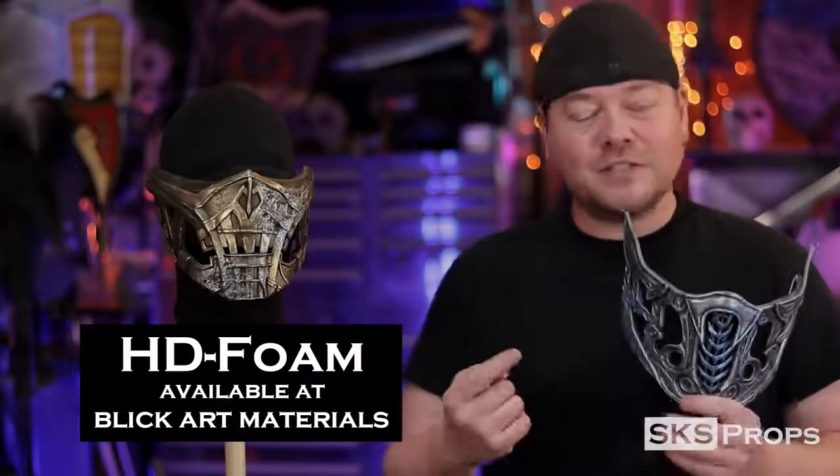Now this mask is made all out of my HD foam, which you can find over at Blick Art Materials. And just like the previous version, there's a free PDF file that you can download directly from my website, so you can build right along with me.